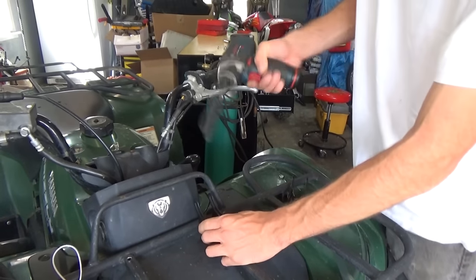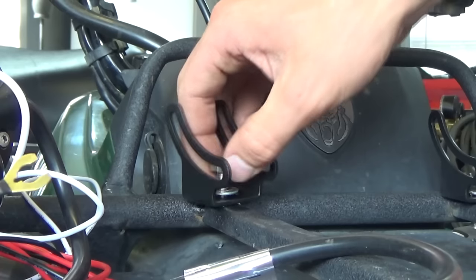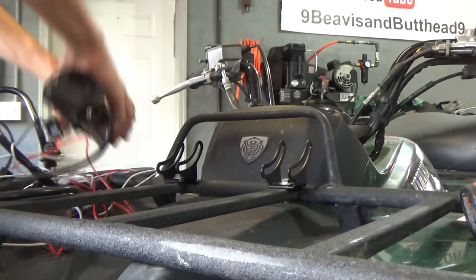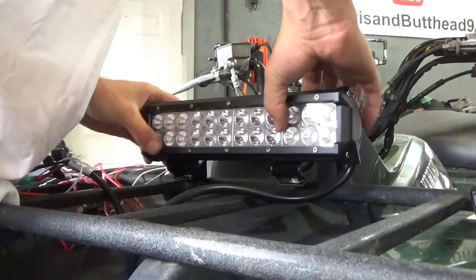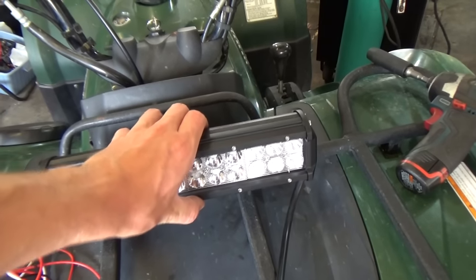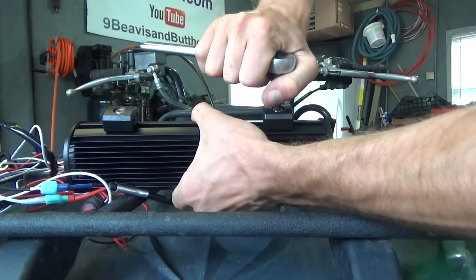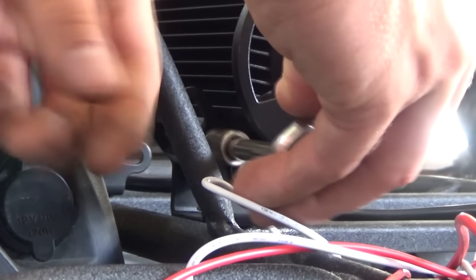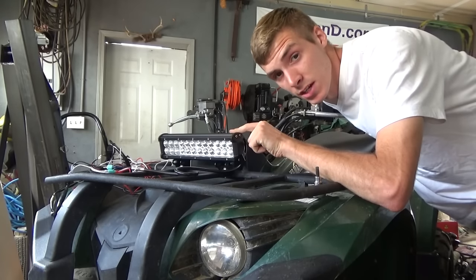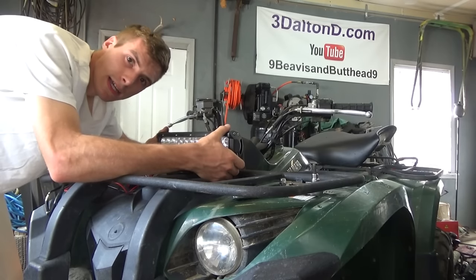By putting a washer here, now I can just take my impact and tighten that thing right down. I just have to put two bolts on this side, two bolts on the other side, find my angle, and then tighten them up. Now that I have the mini light bar snugged up, I can adjust it — if I want it more down, or right there. Personally, I think I want it right about there.